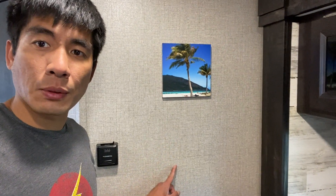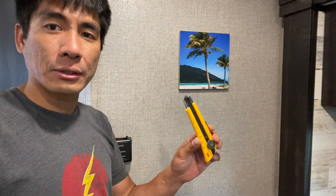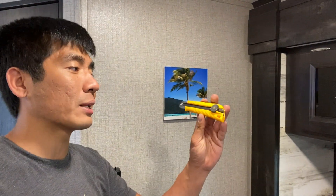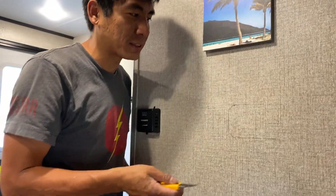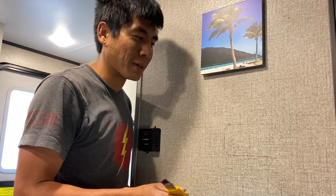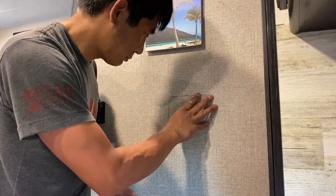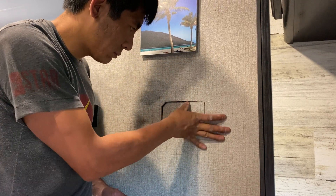We've marked where we want the controller to be and now we're going to start cutting through the wall. To cut through the wall we're just using an exacto knife — the interior walls of an RV are just made of luan plywood, which is really thin, so you can just hack away at it and it'll come apart. This is my first time cutting through this kind of stuff, so it's a little daunting cutting into the walls of a brand new RV, but you just have to commit.